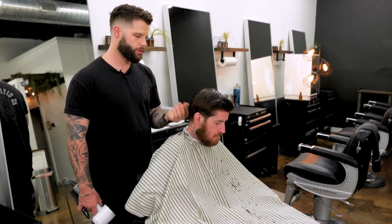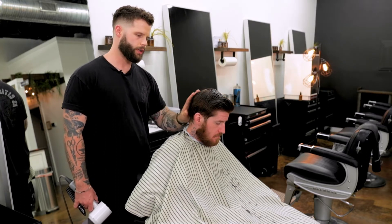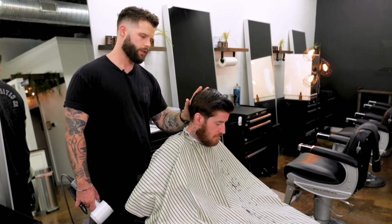So before we use clippers we need to completely blow dry the hair and really get it laying flat where it's naturally going to sit.